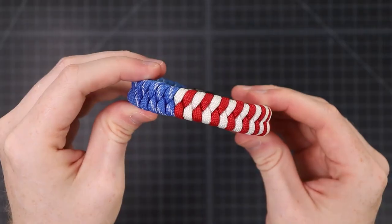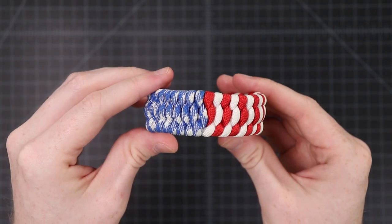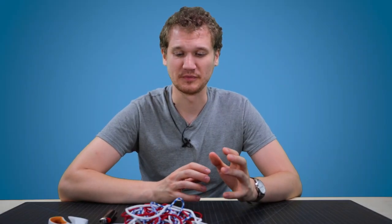Hey guys, welcome back. In the past we've made American flag bracelets in both a fishtail weave and a trilobite weave, and we want to try something different this year. So we're gonna be making the American flag quiver bracelet. I'm not sure who first came up with the quiver design — I did some looking around and wasn't able to find it. If you know who it was, let us know in the comments and we'll add it to the description. Let's dive right in.